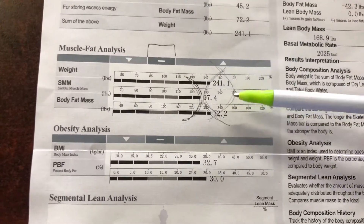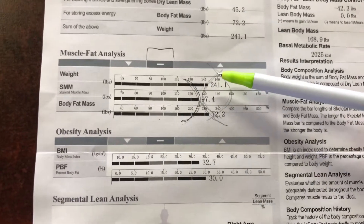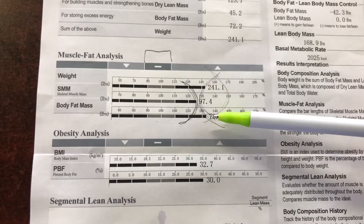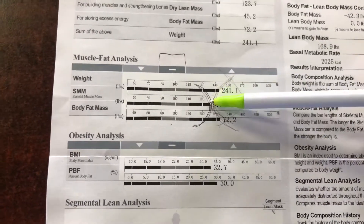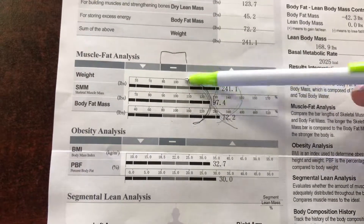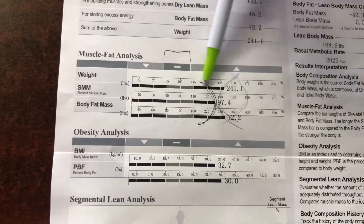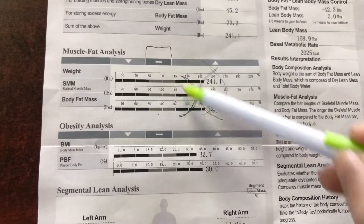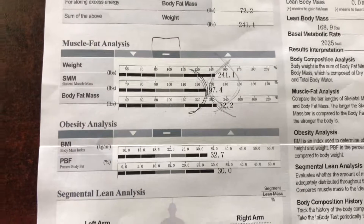Right now he's in the high range for all three measurements: the weight, the skeletal muscle mass, and the body fat. It's okay that his skeletal muscle mass is a little higher — that's fine — but we definitely want to see these go down. Our goal is to get these to push down into the normal range, this top one and this bottom one, and to maintain that muscle mass as we go.